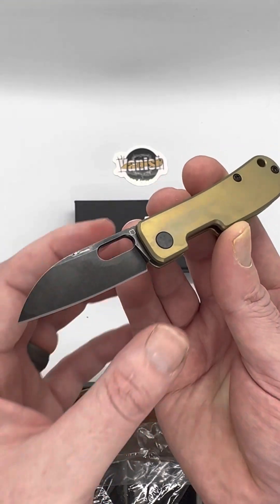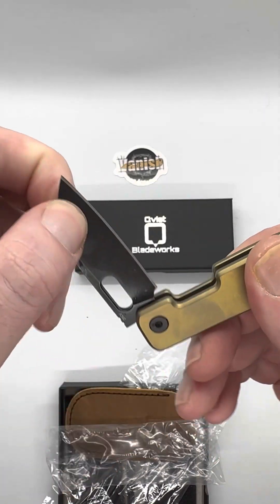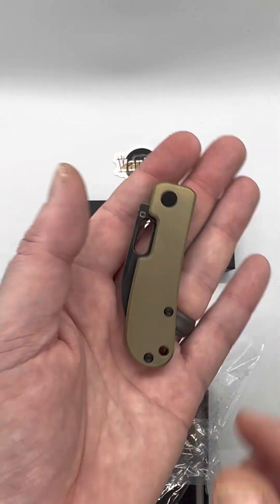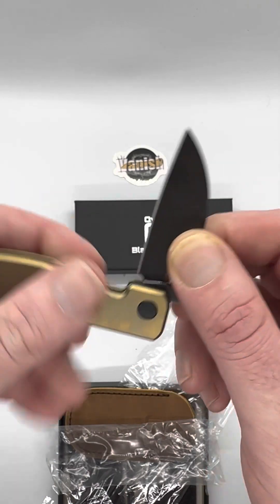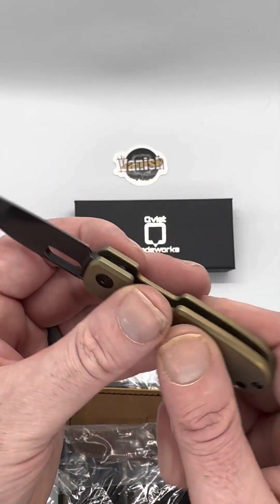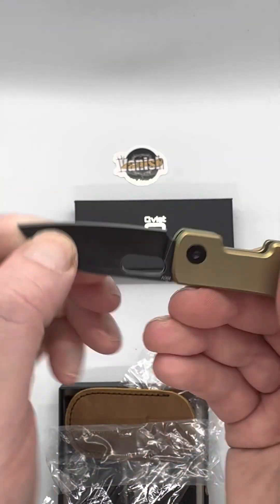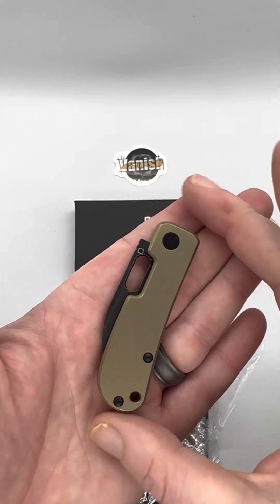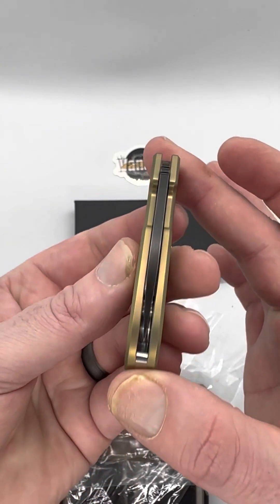Oh man, the walk and talk. QSP did it again — we did have to go through some issues. They had issues with the first batch of springs and weren't happy with the action, but man, they did it. Beautiful. There is the bronze, beautifully done, nice and centered.